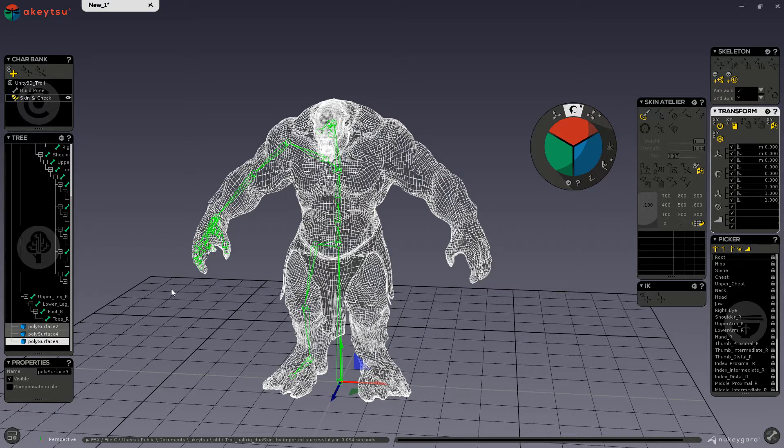Now for binding our mesh, the process is called the dual skin process because there are two steps. The first step is to create a pre-bind or a rigid bind by pressing the first button here. It is called the rigid or start bind because it creates a blueprint for binding your skeleton and mesh together. The second step is called the autobind or smart smoothing, done through the second button here — this is where we actually bind our skin to our skeleton.